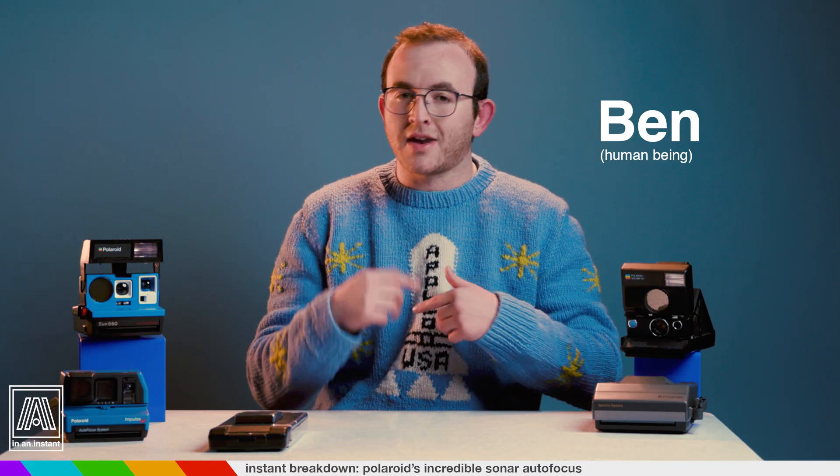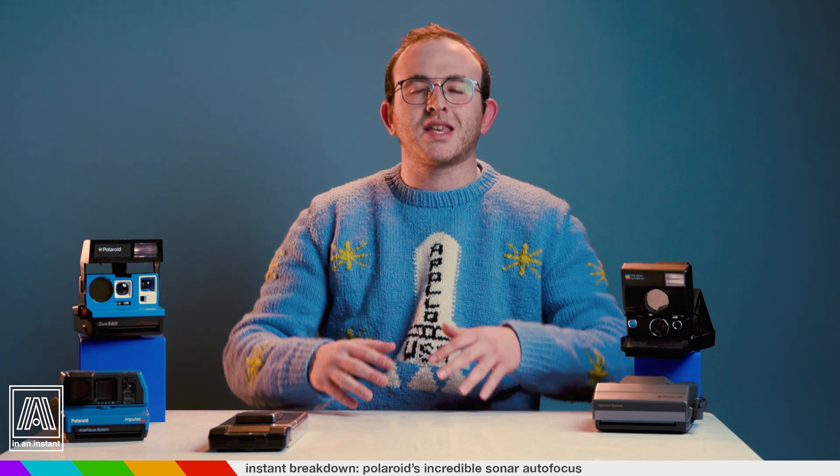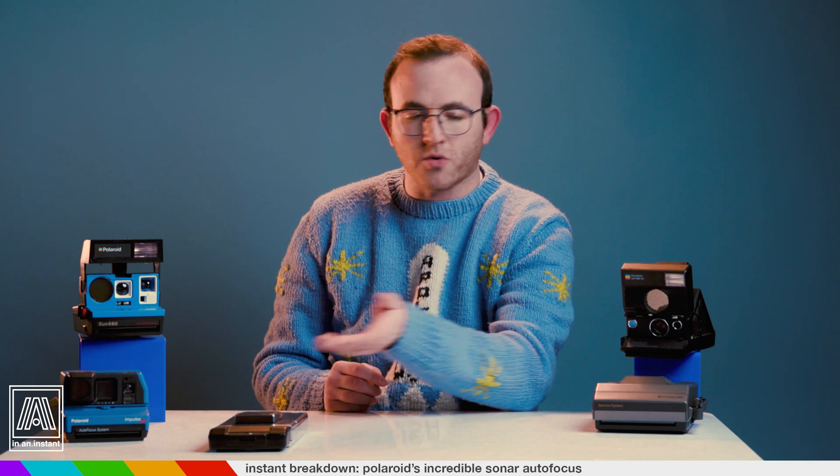Welcome to In an Instant. My name is Ben, and today's Instant Breakdown examines the spectacular invention of sonar autofocus in the original Polaroid cameras.